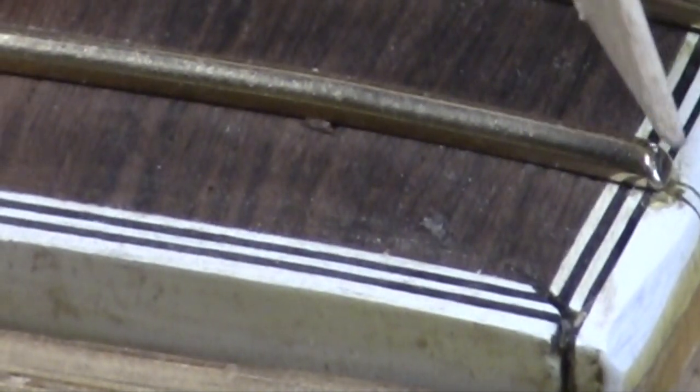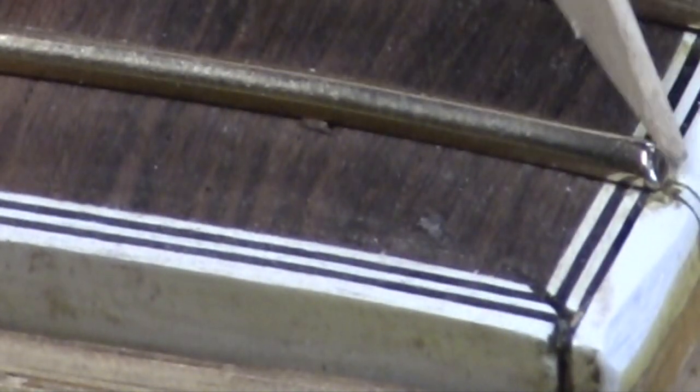I'm bringing in very close here to show you — and you've heard me mention this in numerous videos — be careful not to roll off the outside edge, otherwise those frets on the extremity you'll always feel.